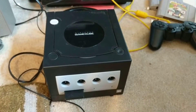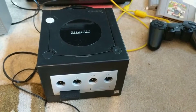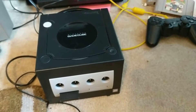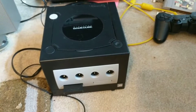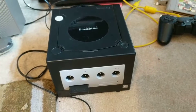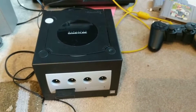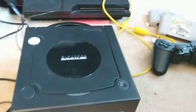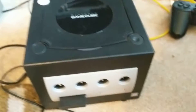Before I continue, I want to give a huge shout-out to my dad for buying a majority of these consoles at their release time. My dad got all the consoles at their release time except for the NES — since I couldn't find my dad's old NES, I had to get one. And the Switch — my dad didn't get that, my grandpa did.